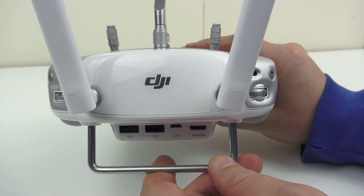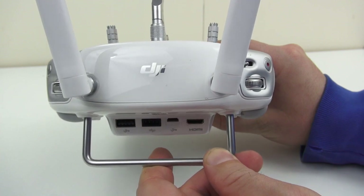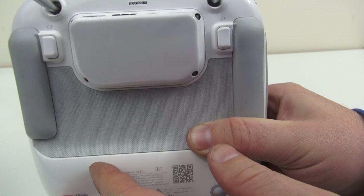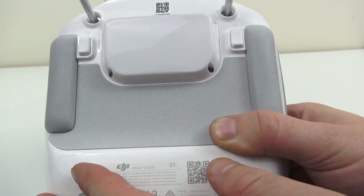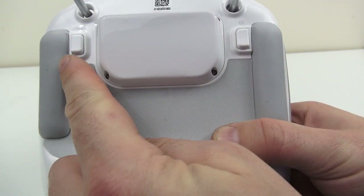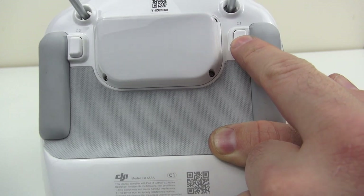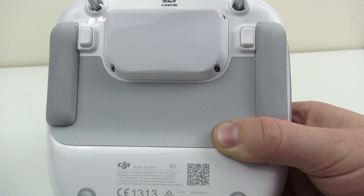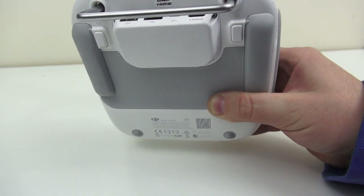Hi everyone, thanks for tuning in again. Today we're going to be taking a look at the DJI Inspire 1 remote control — more specifically, we're going to be setting these buttons on the back. You have C1 and C2; these are momentary switches so they don't stay on when you press them.